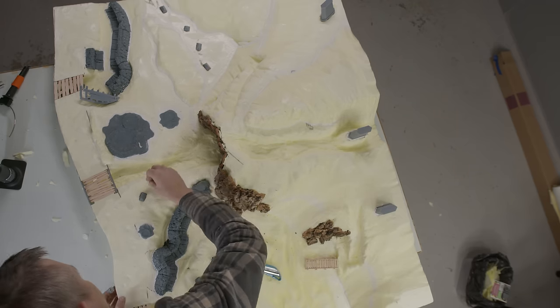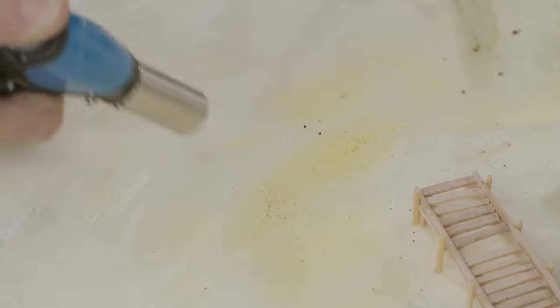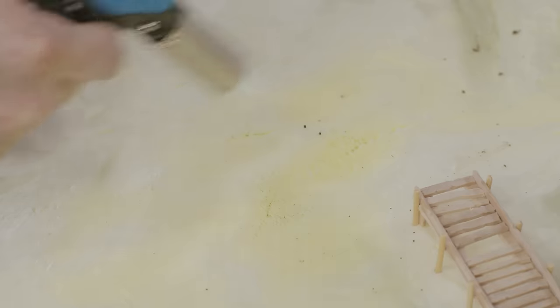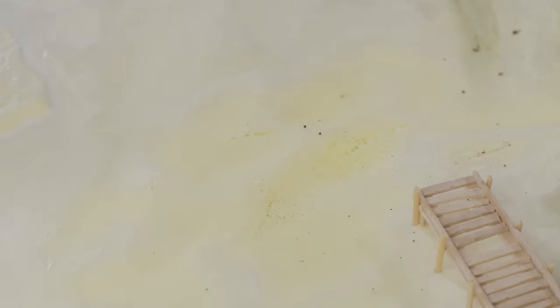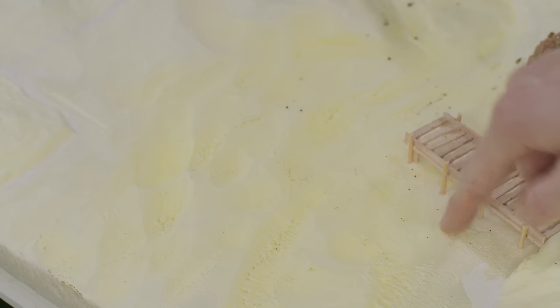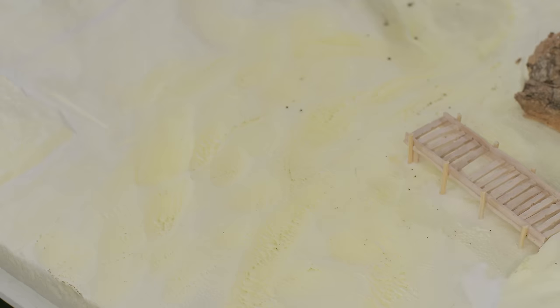Here's another way to use the properties of XPS: melting it. Beware — the fumes are toxic, and don't actually put it on fire. But carefully melting the surface with a crème brûlée torch creates a sort of sand dune effect. Melting it a little more creates a sort of webbing almost. I thought this would suit a swamp-like section of the board around the little jetty. Some greenish brown paints, tufts and some puddles of water effect, and I think this is going to look pretty good.